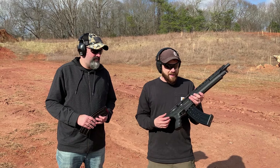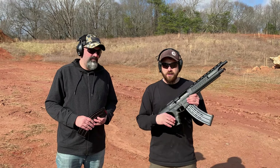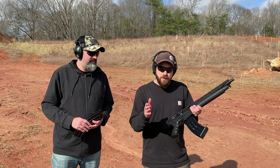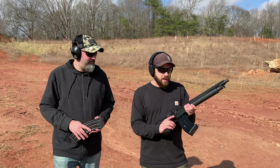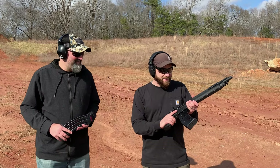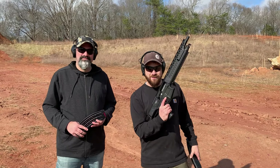A huge shoutout to American Pawn and Gun located in Moro, North Carolina for sending over some 12 gauge that we could use today. If you happen to be in Moro, North Carolina, swing by and check them out — tell them 704 Tactical and Carolina Gun Guy sent you to get yourself some deals. Thanks for watching, have a good one.